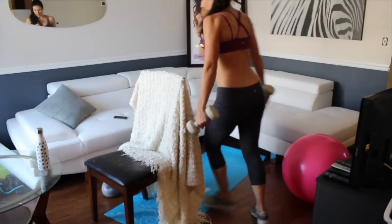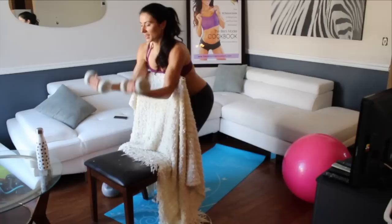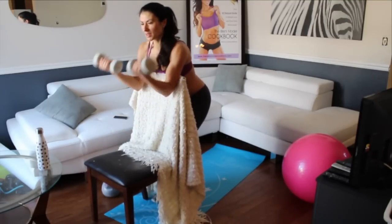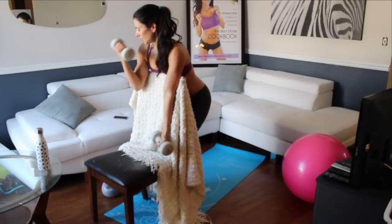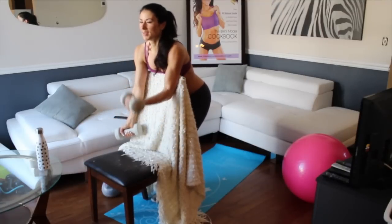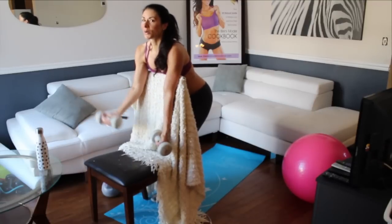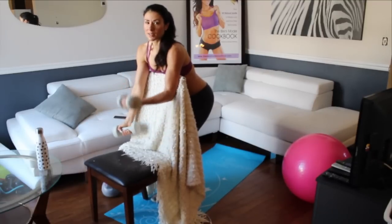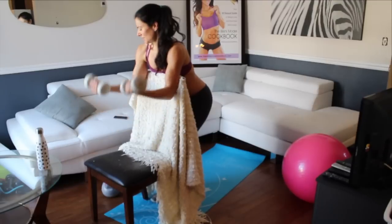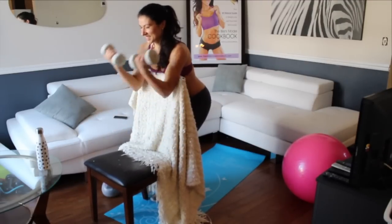Okay, so back to the incline supinated curls — there are so many different names for it. This is the ninth round. Once it starts getting really hard, you can start doing single curls one at a time — that's what I like to do to really get through it. It might take a little bit longer, but you can also take a break. I think I'm on six, and seven. After that little break I think I can pop out three more: eight, nine, and ten.